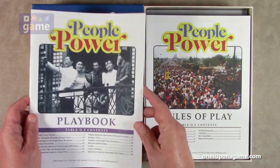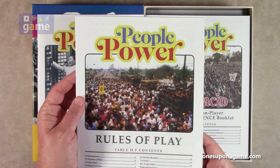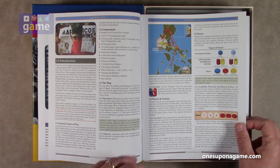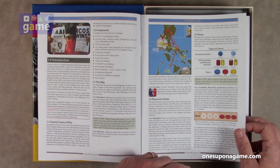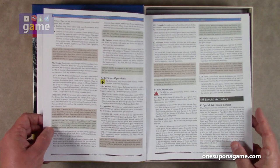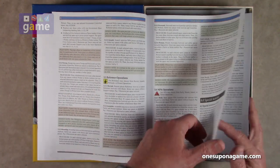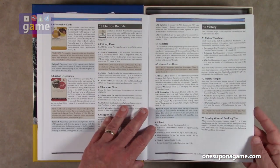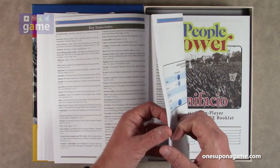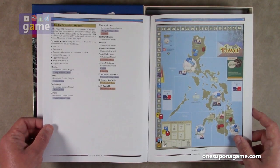Then we've got the rules of play booklet, which is 20 pages. It starts with scenarios, also on matte-finished cardstock, and lists your components, explains how the map works, what the forces are, operations you can take, and victory markers. Victory conditions are on about page 13, with election rounds. There's a standard scenario from '83 to '86 and an extended scenario from '81 to '86.